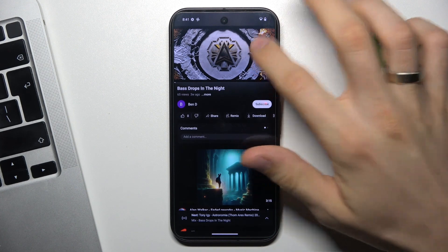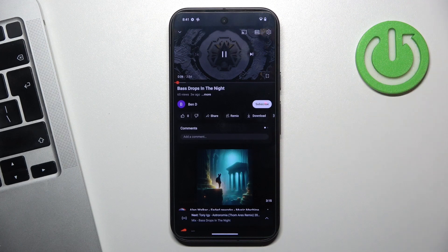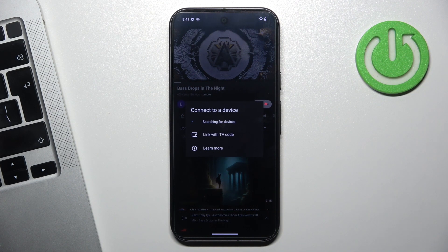To do that, on the video you will see the Chromecast button. Click on it. And here you will see all available devices you can cast your video to.